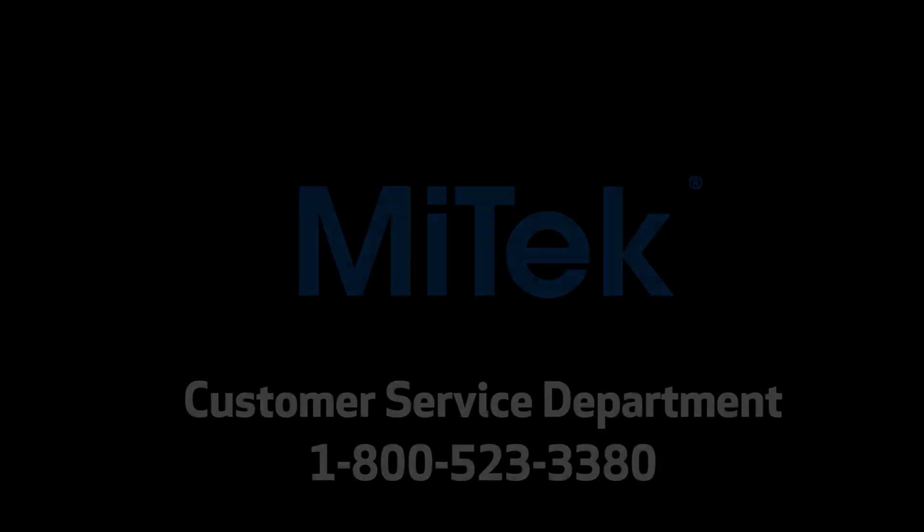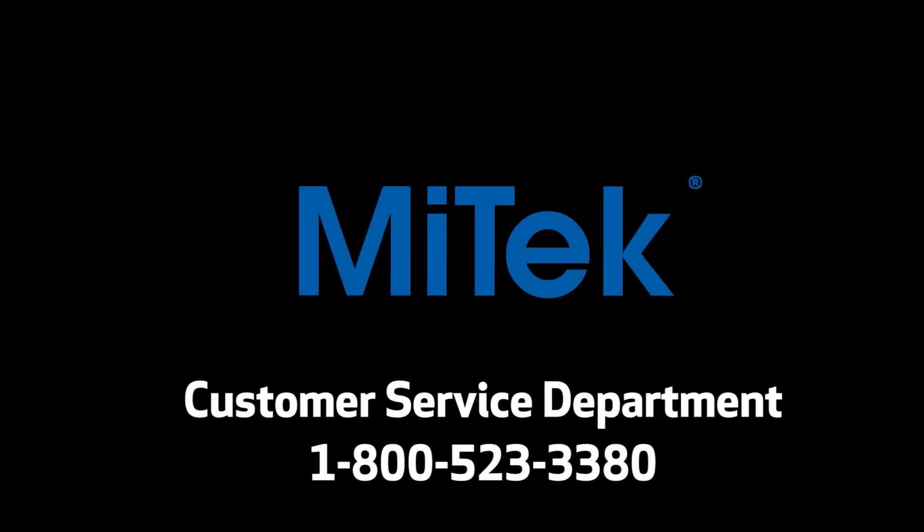If all of the above fails, call the MyTech Customer Service Department at 1-800-523-3380. Listen for the correct option number as they may have changed.